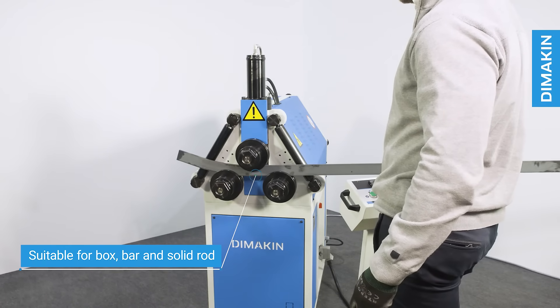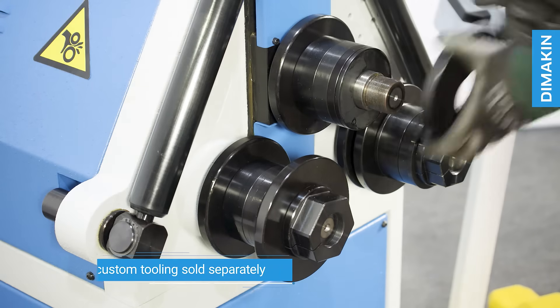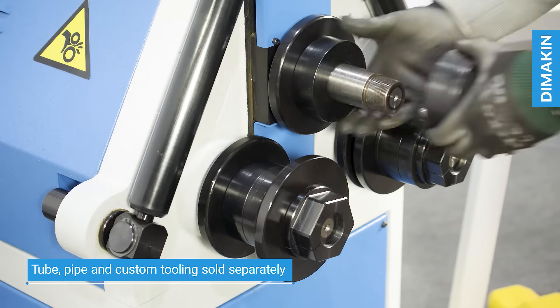The segmented tooling is appropriate to be used for box section, flat bar and solid rod, although tooling for all sizes of tube, pipe and custom profile can be ordered.